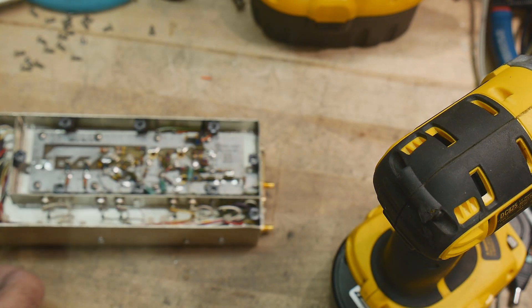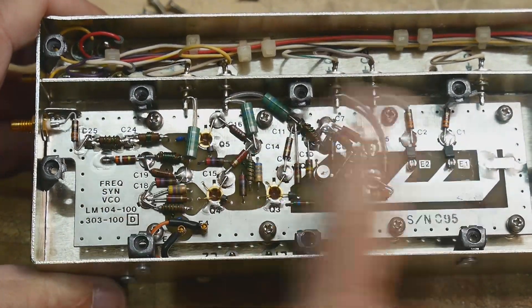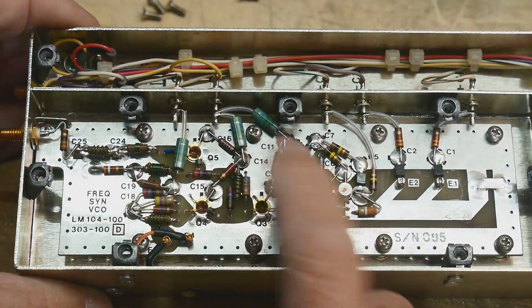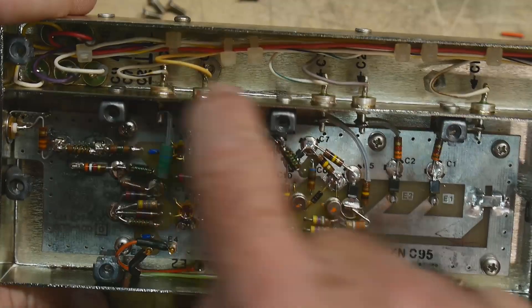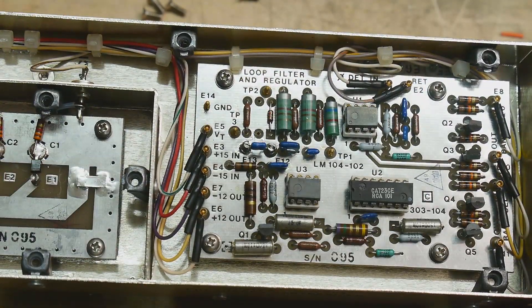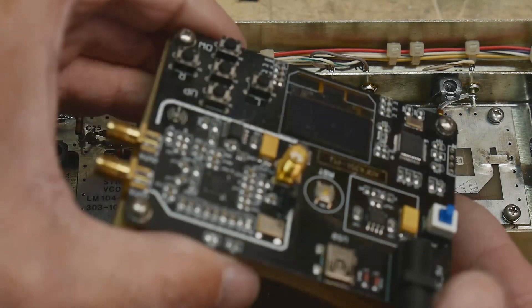Let's take the camera down. Frequency synthesizer - VCO, voltage controlled oscillator - some RF goodness in here. There's a star ground here and looks like there's a little bit of microstrip. There are some inputs and outputs to this thing, and then this is the loop filter and regulator. Pretty old-school - now you just buy one chip that does everything.